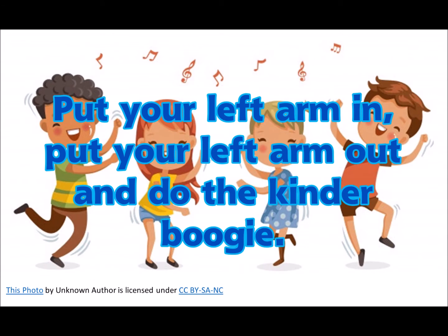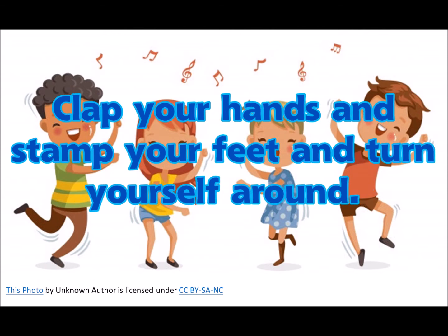Put your left arm in, put your left arm out, and do the kinder boogie. Put your left arm in, put your left arm out, and do the kinder boogie.